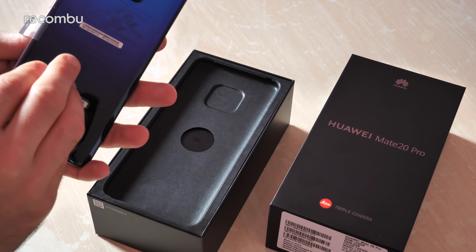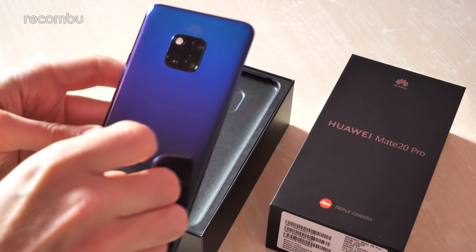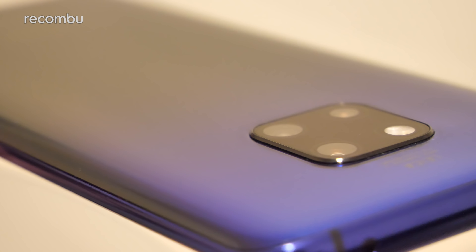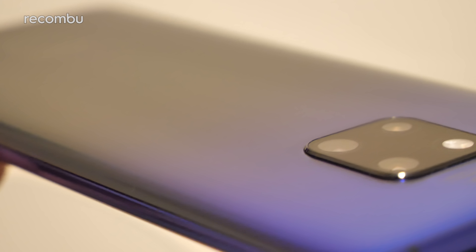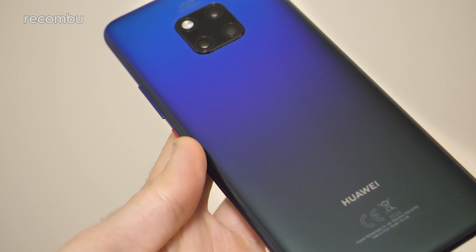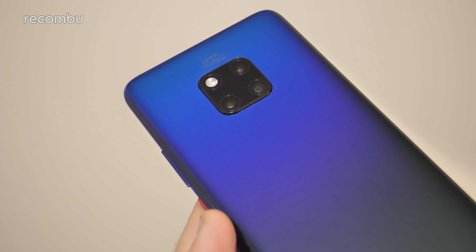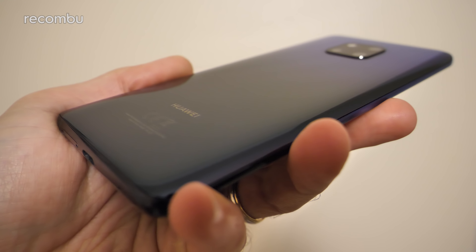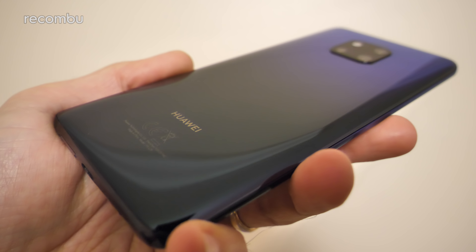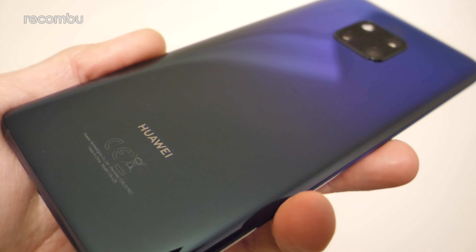So there is the Mate 20 Pro in all of its glory - let's just peel off this wrapper. This right here is the Twilight model which quite closely mimics the gorgeous Aurora version of the P20 Pro. Go check out our full in-depth unboxing of that particular model - absolutely gorgeous, stunning design as you can see. Similar sort of finish here, nice dark shades down at the bottom of the device and then as you go up towards the top it morphs through twilight purple into a nice clear blue. Lovely stuff - just look at it.